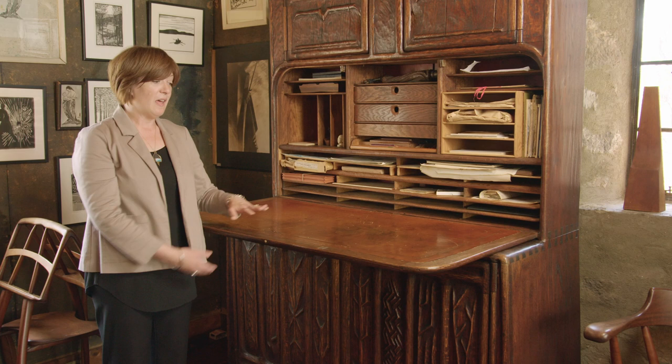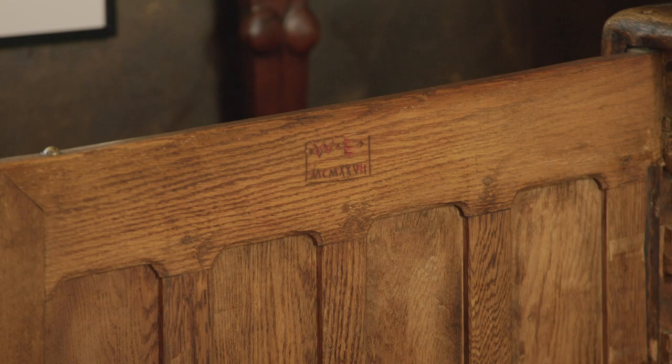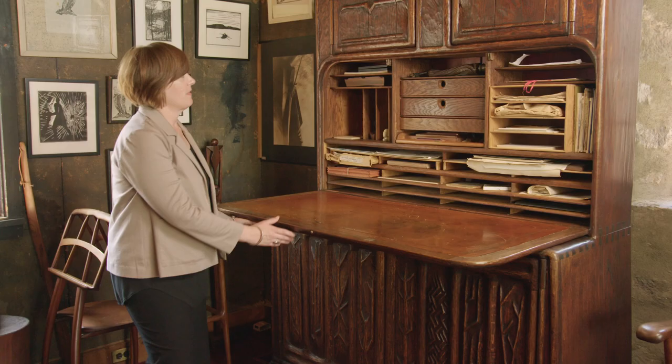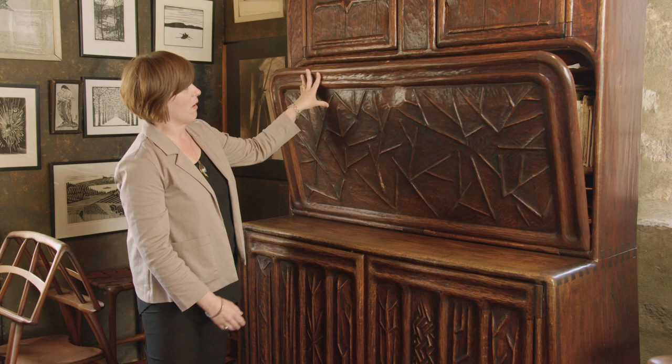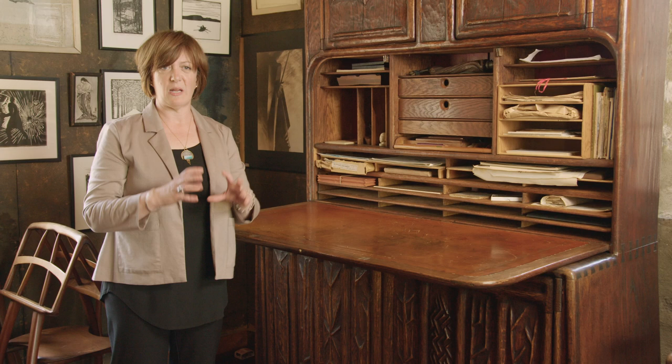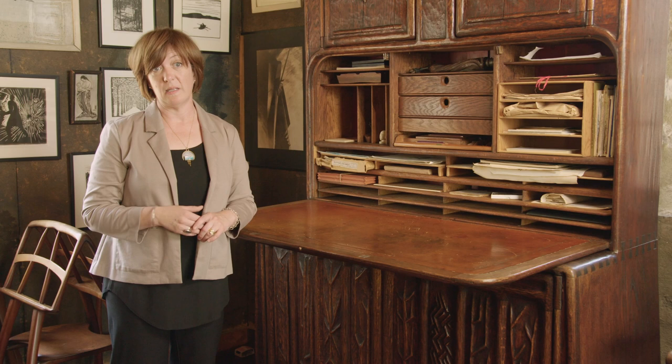The standing height desk is something that is very popular these days — this is something he was way ahead of the curve on. Another thing about this desk is the absence of handles; there's no hardware on Esherick furniture. Instead, there are these wonderful, intuitive little nooks for your fingers. He wanted to showcase the material, keep it simple, and really showcase the grain patterns and the colors of the wood. It was also a very organic sensibility which ran through his work from spoons to homes.